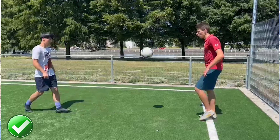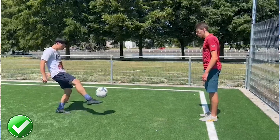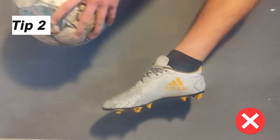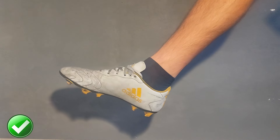Our goal is to learn to juggle with the laces because this type of juggling will help us a lot in many different football situations. Don't point your foot completely down because the ball will bounce away from you. Point your foot slightly up — that will allow the ball to bounce straight back up.